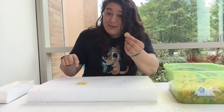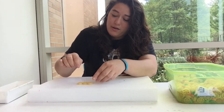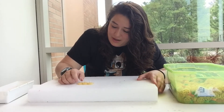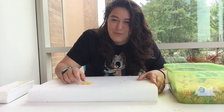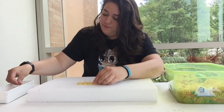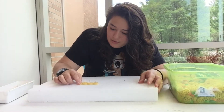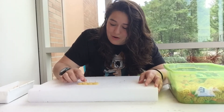I want to see if we can make three wagon wheels move by just moving one. When you move one of them, all three are moving! Can we do four? When we move one, all four are moving.